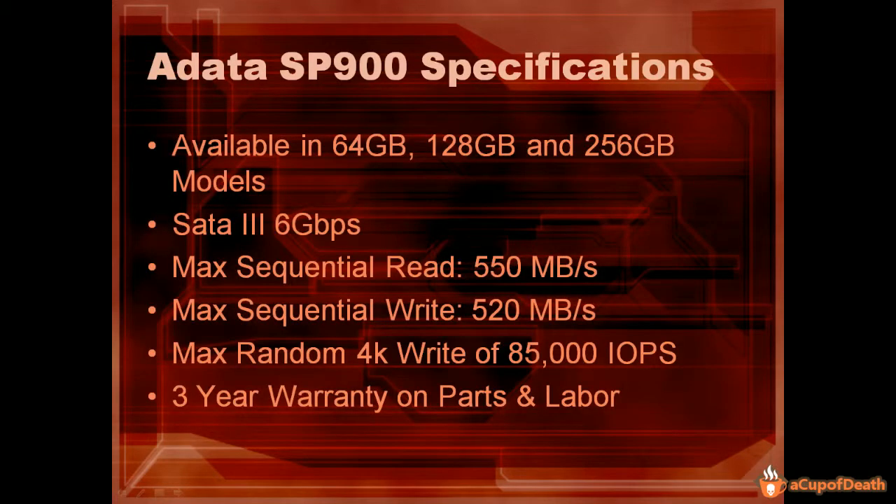Let's go ahead and discuss the specifications of the ADATA SP900. It does come in 64, 128, and 256 gigabyte models. It is SATA 3 — that's 6 gigabits per second — and is backwards compatible with SATA 2. It has a max sequential read of 550 megabytes per second, a max sequential write of 520 megabytes per second, and a max random 4K write of up to 85,000 IOPS. It also comes with a three-year warranty on parts and labor.